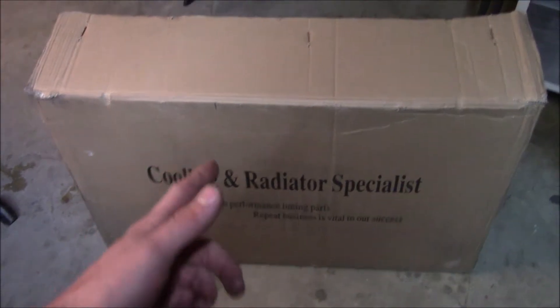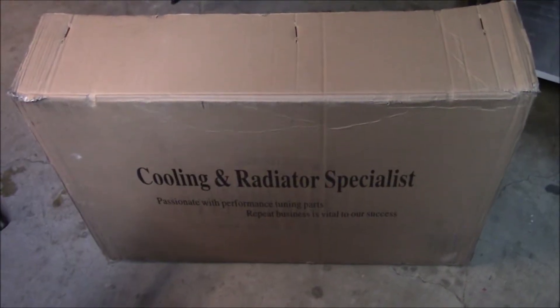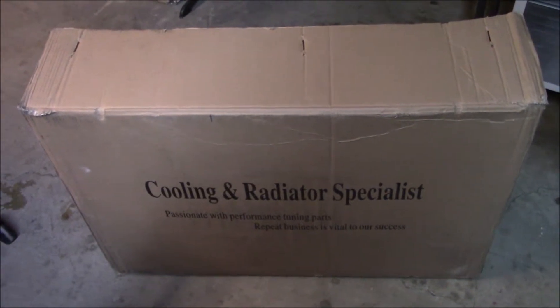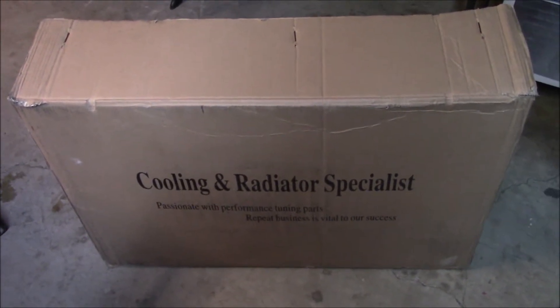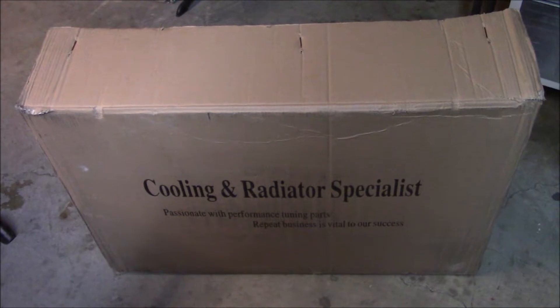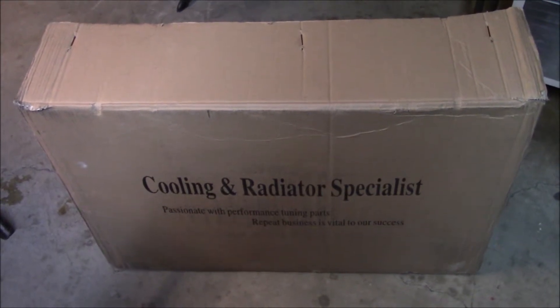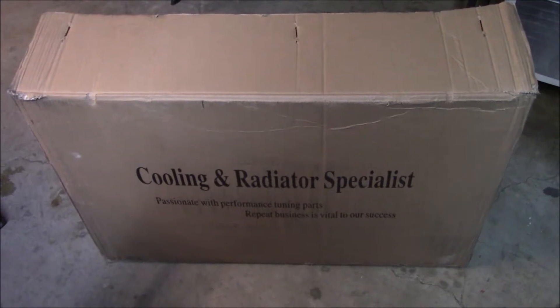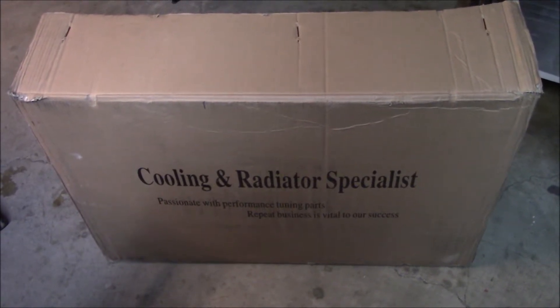I decided to pick this one up instead. It is a 62 millimeter four row core, which I think is superior. You get more volume, you get more passes. Some people will tell you that a two row core is going to be better, and there's some arguments to be made for that as well. But my train of thought led me here.